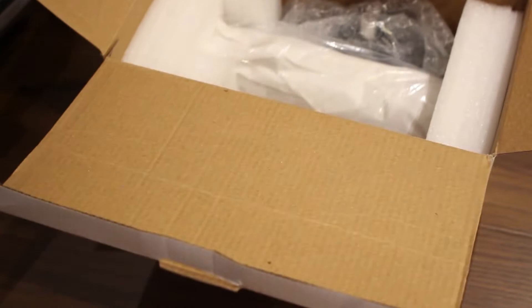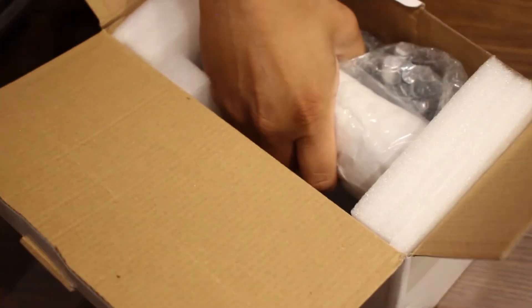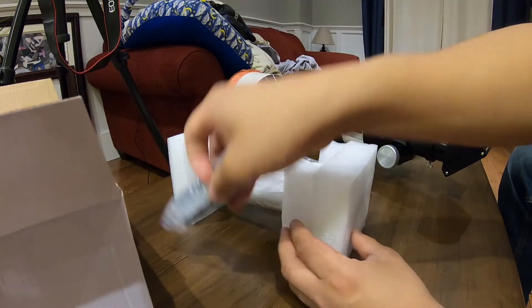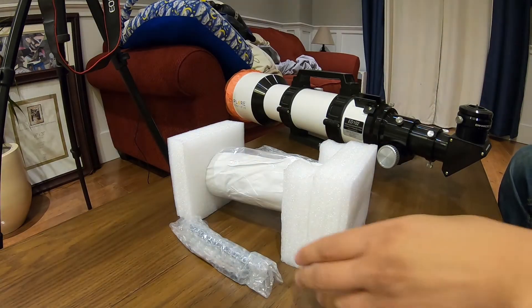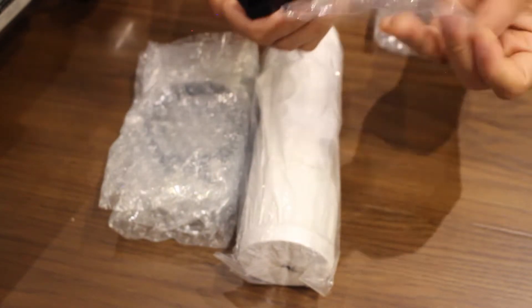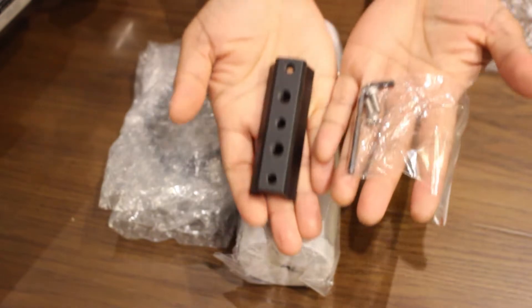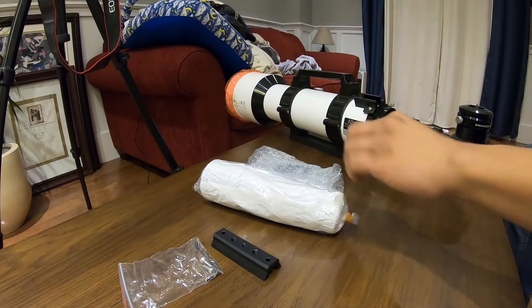The box it came in looked like your typical generic unbranded product. And inside the box, the parts appeared to be packaged properly and separately with lots of shock absorbing material. It came with a dovetail mounting bar measuring 1.18 inches wide and 3.5 inches long, which had five threaded through sockets for attachment options.